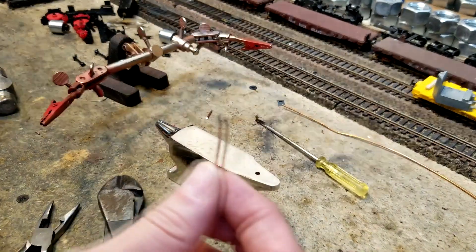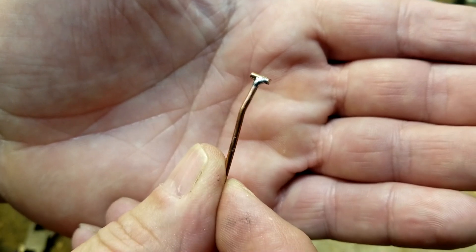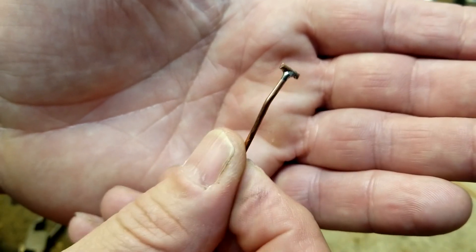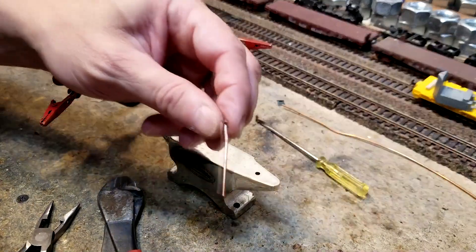I already did one. Let's see if you can see what I did. I soldered a little nub on there and that happens to be perfect. I just eyeballed it. Now the trick to doing this — first we need to straighten the wire out. It's got a bend in it.